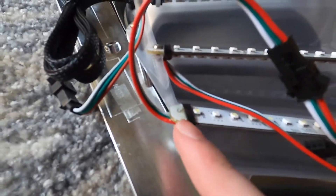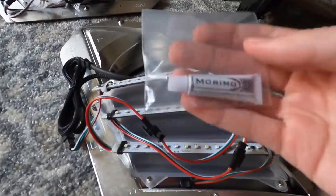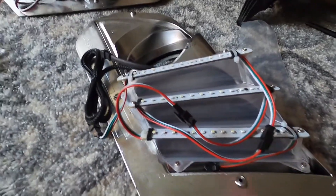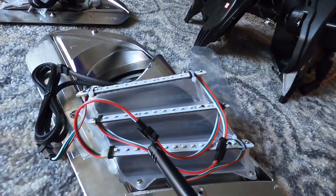The epoxy is now dry - it's very secure, doesn't go up, down, or side to side. Now we'll put some dielectric grease on the connectors and heat seal them. I'm using an aiming flame instead of a heat gun. If you don't want to buy a heat gun, you could use a candle - they last pretty long as a constant heat source. This should work for direct heat, then we'll epoxy them into place.